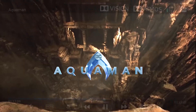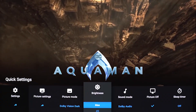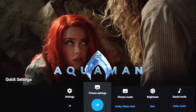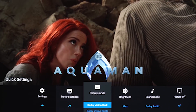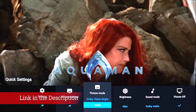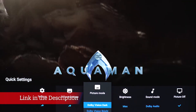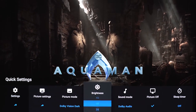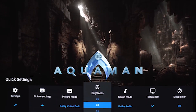As with its 65-inch sibling, we find that the best performance is achieved by selecting the standard mode with black adjust switched off, advanced contrast enhancer and live color pumped up to high, reality creation, both noise reduction options and smooth gradation switched off, a few points added to black level and a few taken off color. The resulting picture isn't perfect, but we believe this is the A9G at its best.